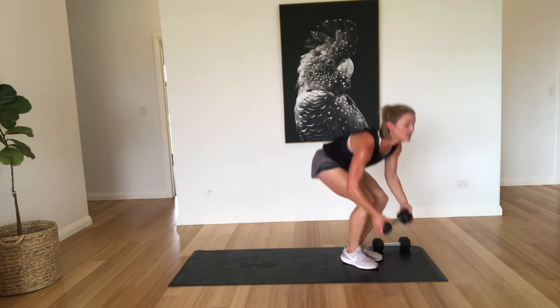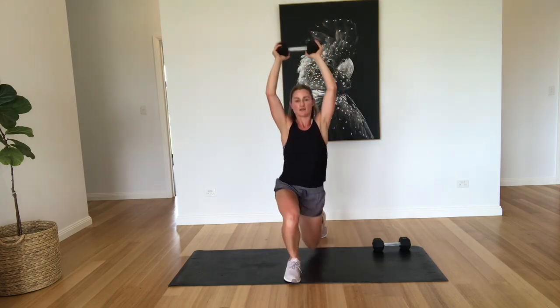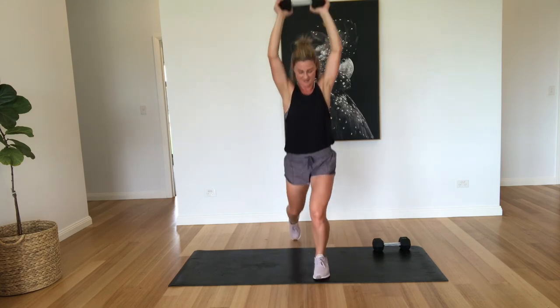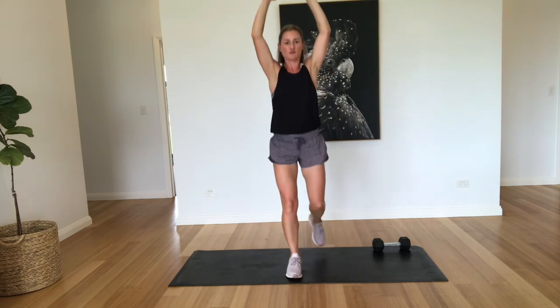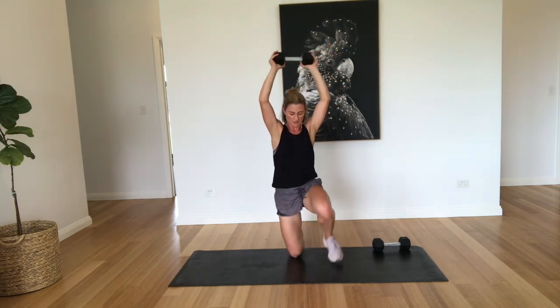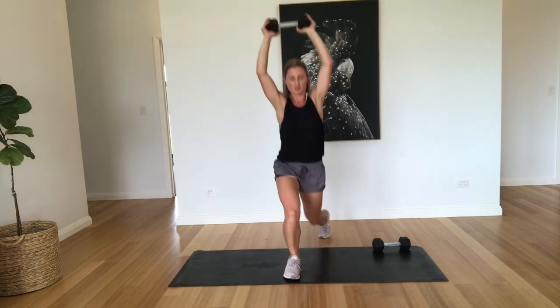Okay, back to those surrenders. So remember we're stepping back, down onto the knee. Just keep following that leading leg. That's two, three. Doing well guys, we're nearly there. Four, five, six, seven, eight, nine, ten. Other leg.